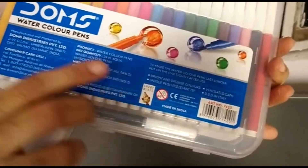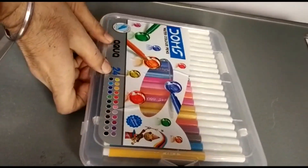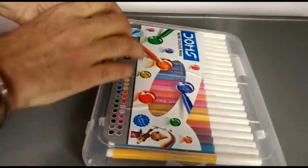You can see the MRP label right here. It comes in transparent plastic packing, and the product is well-packed. Let's see how it works.